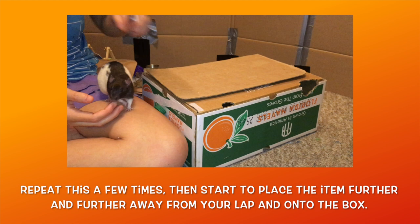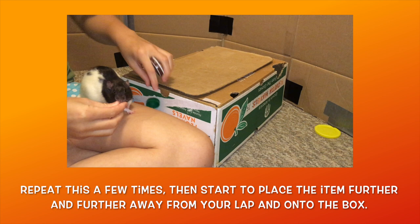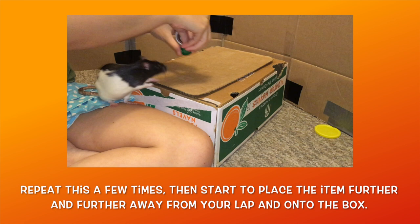Practice having your rat grab the item from the edge of the cardboard a few times, then gradually start to place the item further and further back on the cardboard. Make sure your rat is always dropping the item in your lap before you reward them, and if necessary, don't be afraid to go back to having them grab the item from closer to your lap in order to give them a successful run.